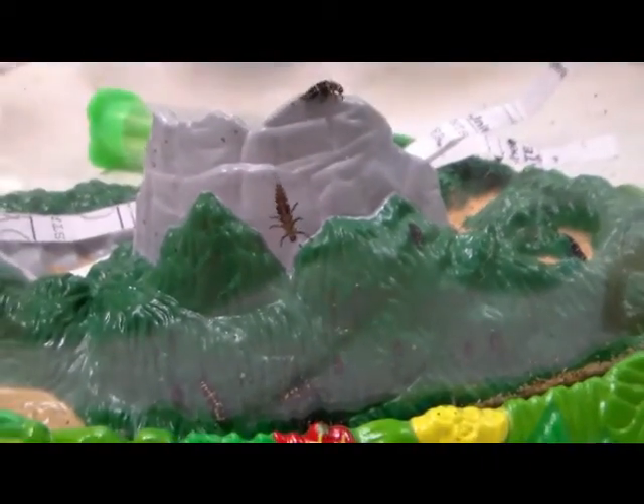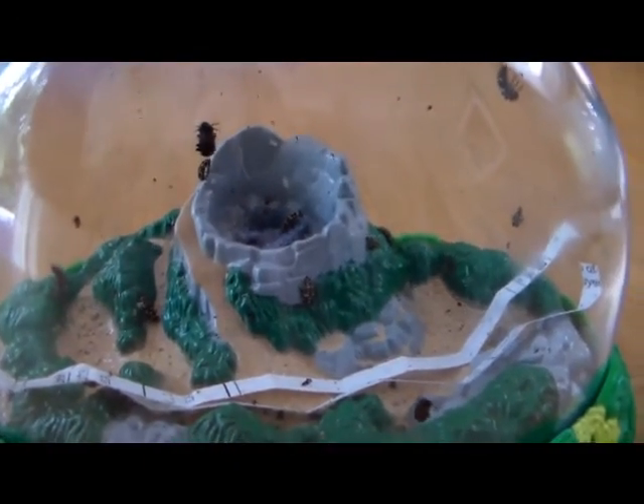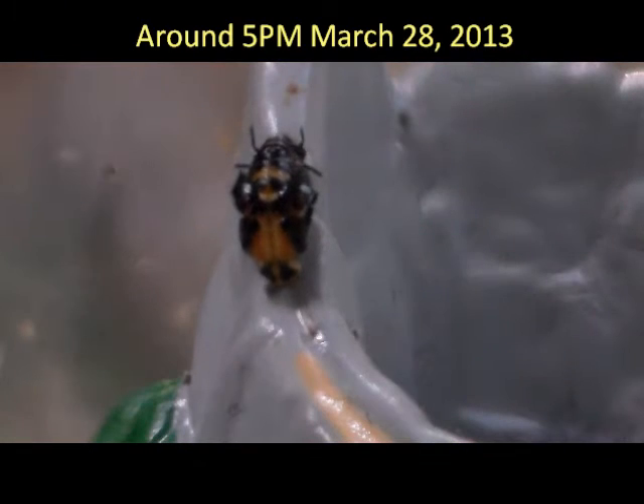Here's another update. We're going into the second week, and as you can see the larvae are attaching themselves onto the dome, and some of them are down below attaching themselves at the base. They are on their way to the pupa stage.